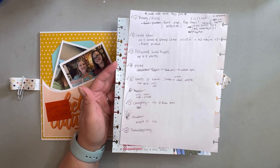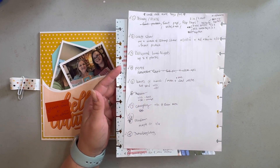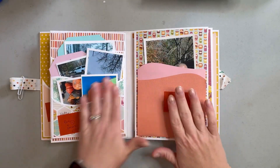I kind of assigned them throughout the book. There are a couple of sections especially where I had a lot of photos, like this camping spread — I have a lot of photos here.